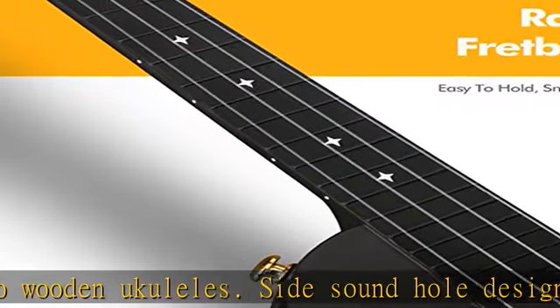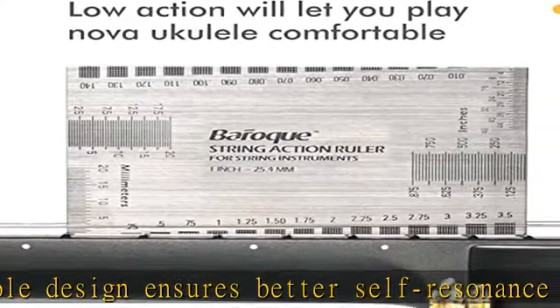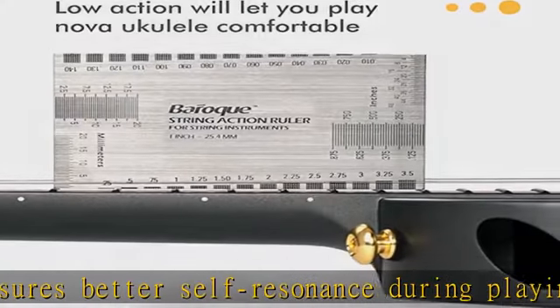Not compatible with wound strings or strings containing metallic compounds. US warranty and customer support available in the description to get this product today at the best price.